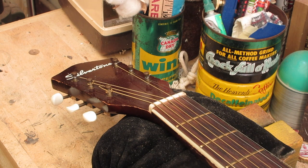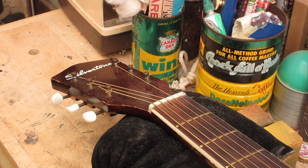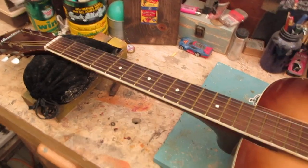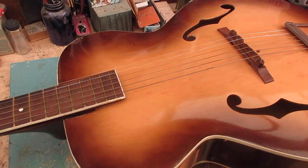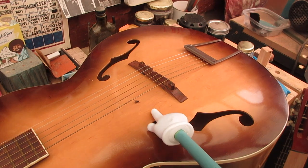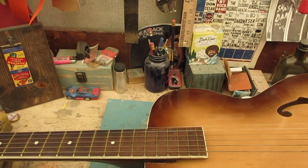Next thing: what am I buying? Look at this one — Silvertone, the most desirable of all of them, made by Kay for Sears and Roebuck. Let's walk down it. Everything looks pretty good. The finish is okay. See this stuff right here — that's called binding, and the binding is solid. The body does not seem to be split. The floating bridge is okay. The tailpiece is okay. No cracks or anything. Looks great.